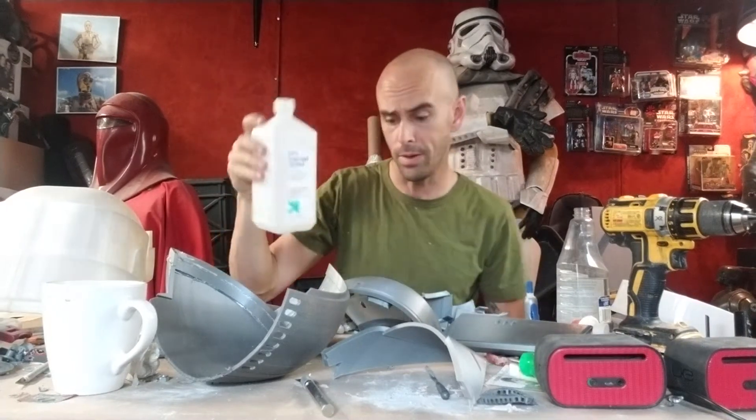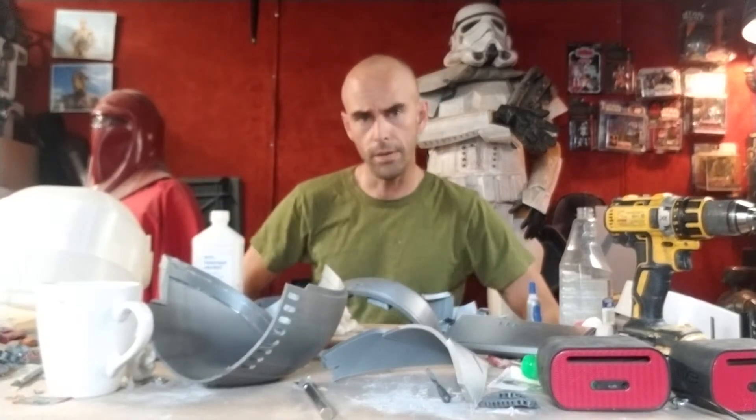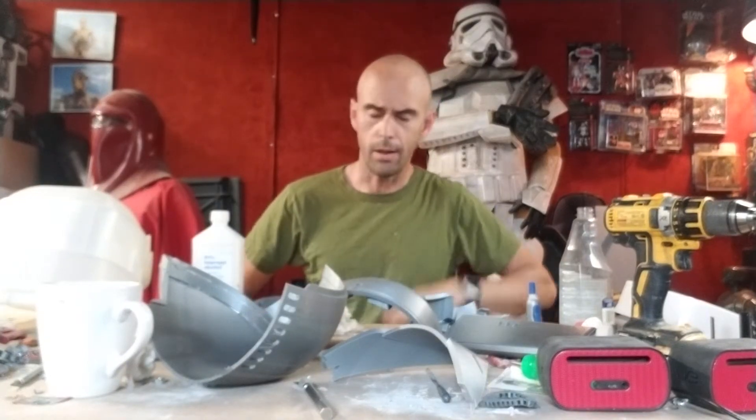So handy trick — rubbing alcohol to remove hot glue. Of course I don't have a hot glue gun to hold up for my thumbnail, but you get the picture. Hopefully that's handy to some people, and I'll be back soon. Later!